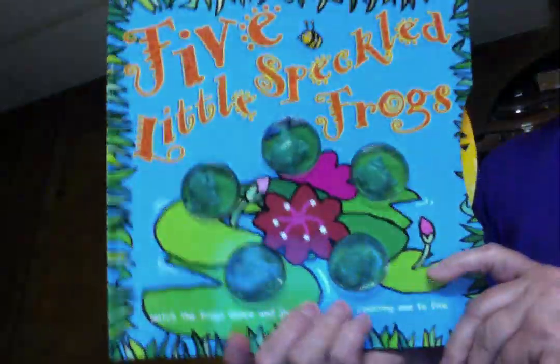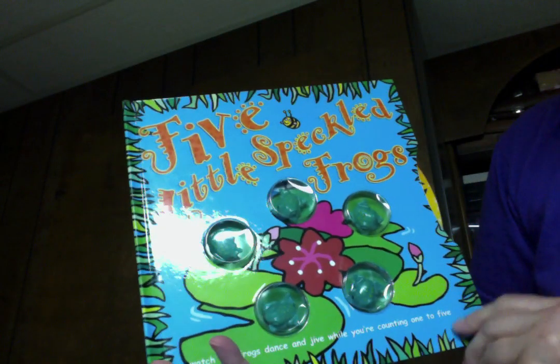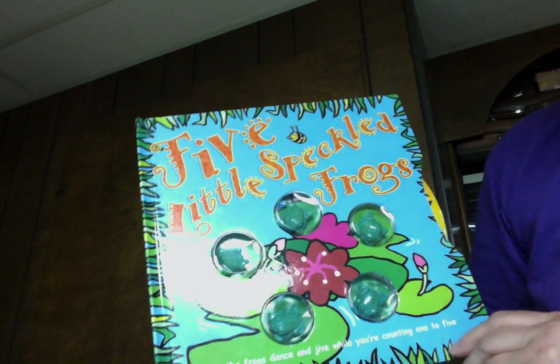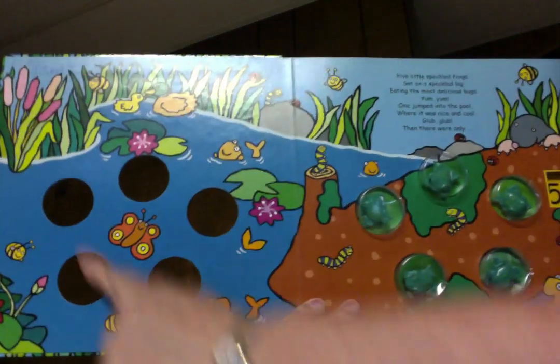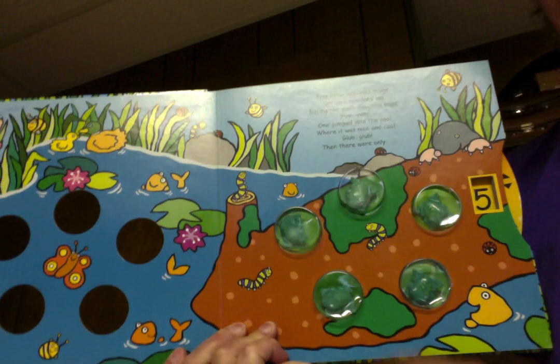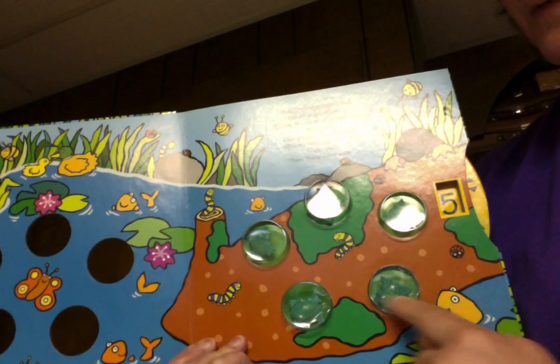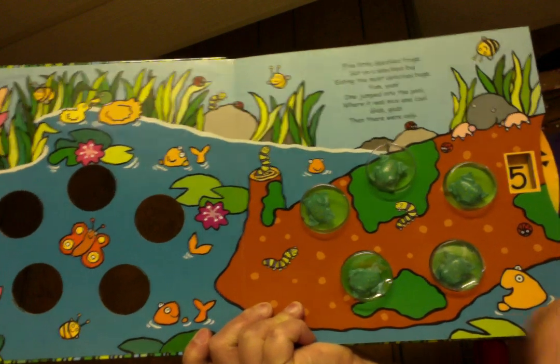My second version of Five Green and Speckled Frogs is a little bit different. It says: watch the frogs dance and jive while you're counting one to five. I have a bunch of five holes over here — one, two, three, four, five — and I have five frogs: one, two, three, four, five. When I close the drawer or the page, some of them will disappear.